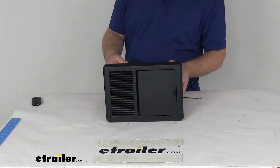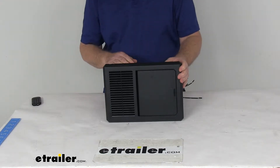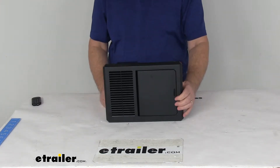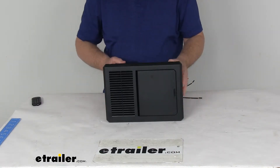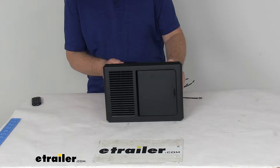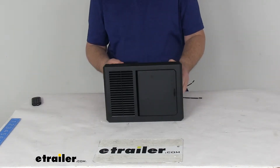It does use a built-in Charge Wizard which uses a four stage charging system. It will constantly monitor your battery and automatically adjust the converter output voltage based on the battery's charge status. This converter charger is capable of charging multiple batteries at the same time, and it can also charge different capacity batteries at one time.